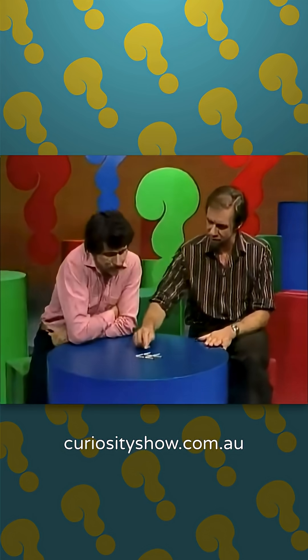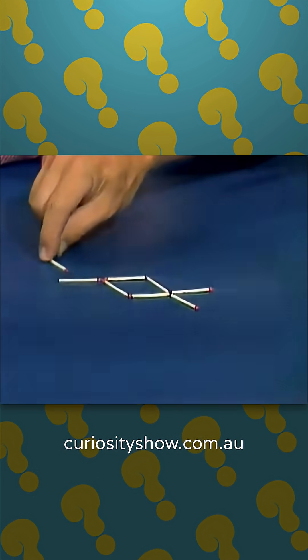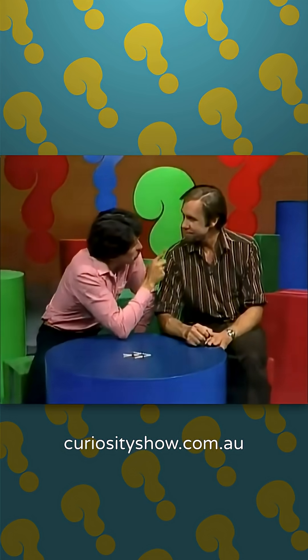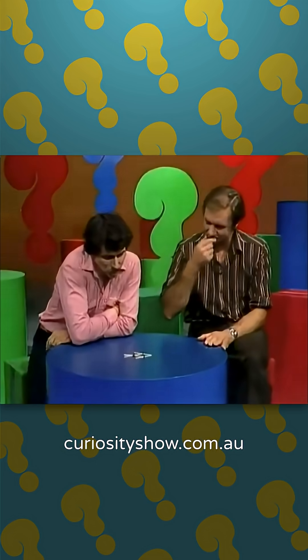Well, it looks pretty simple to me. One, two... that's his tail at the other end — here's the tail each end. Three, four. I imagine it doesn't matter where the heads are. I say that it can be done with just shifting three matches. So see if you can turn him back to the right, shifting just three.